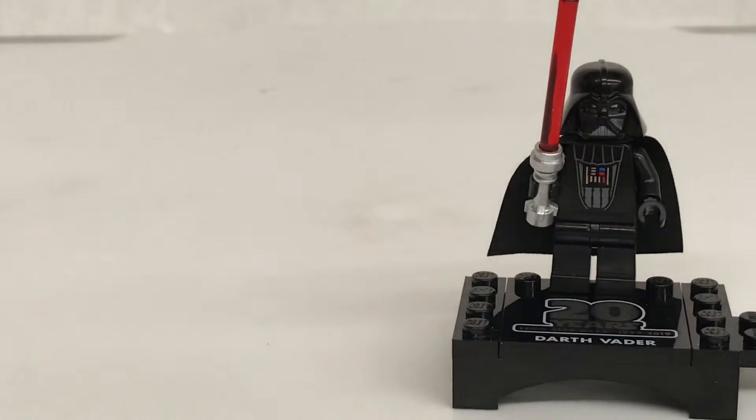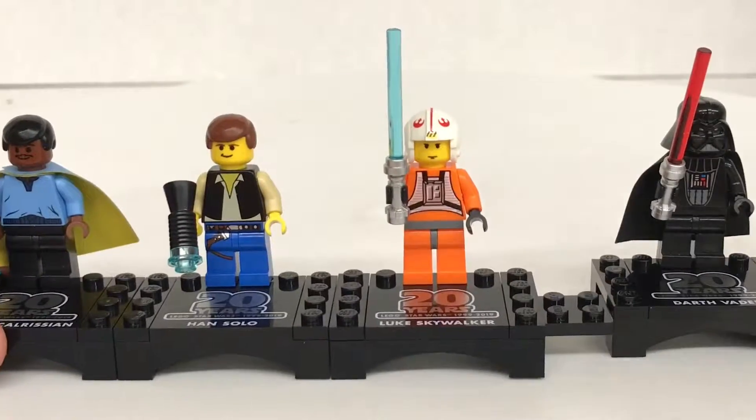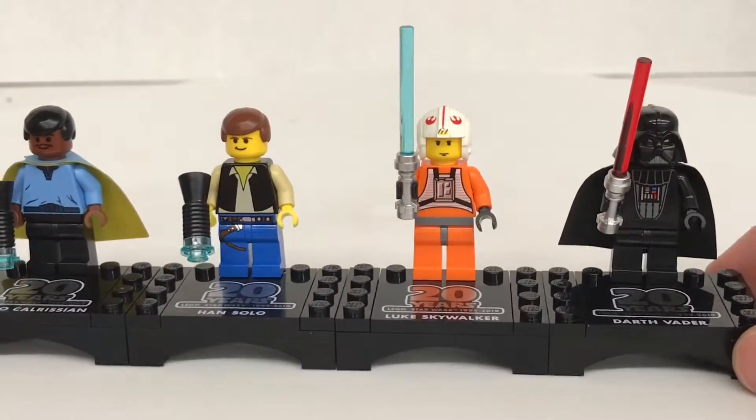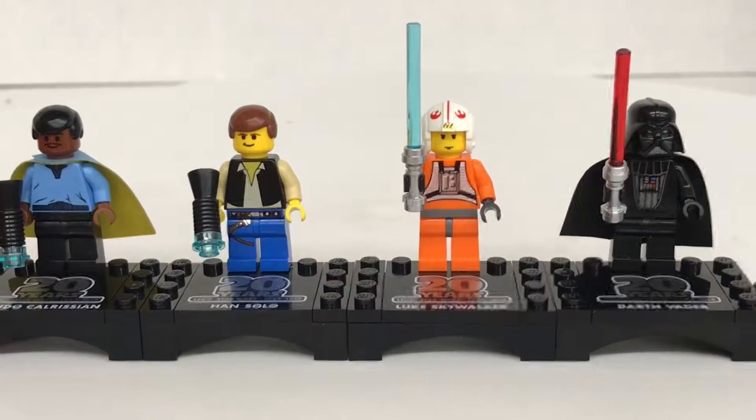Let's add it to the rest of my anniversary figures, which are Lando, Han, and Luke Skywalker. Just snap it on, and we are almost completed with our 20th anniversary figure collection.